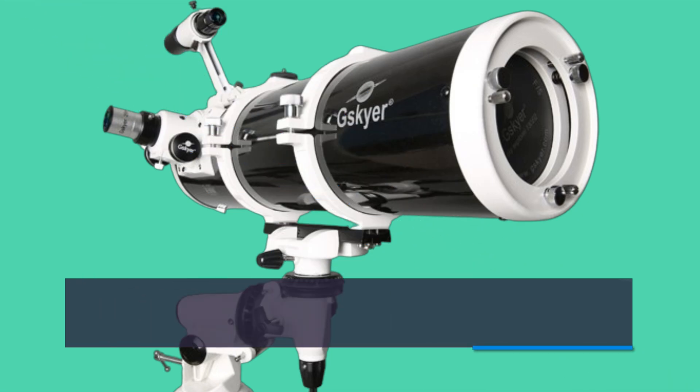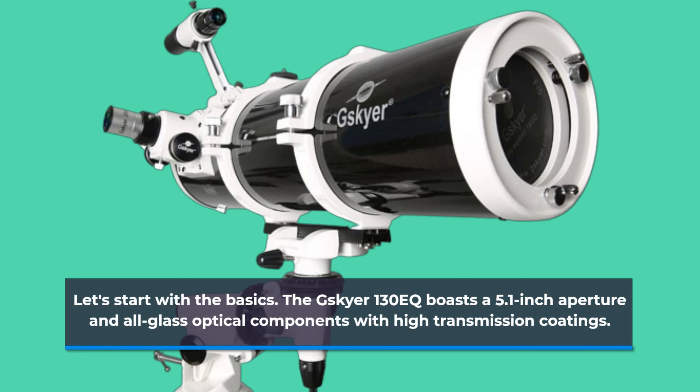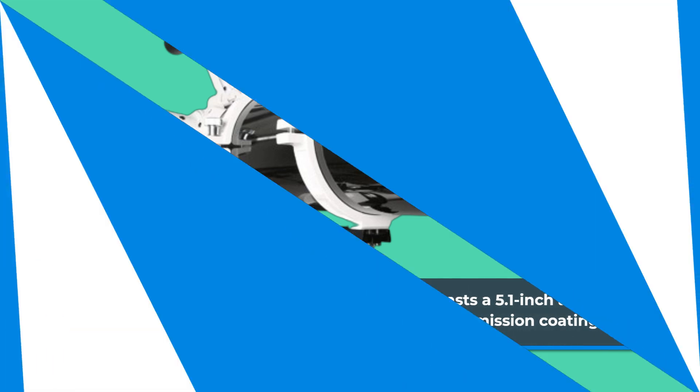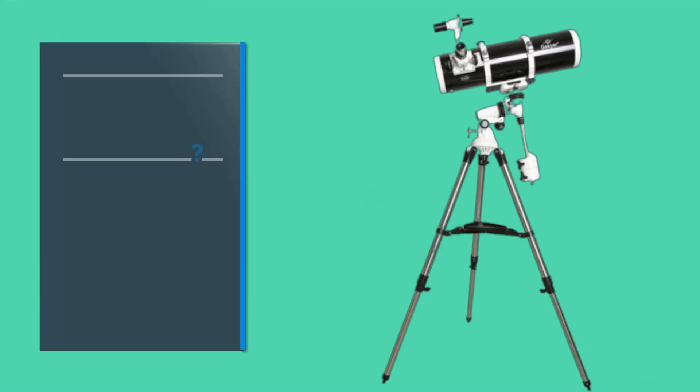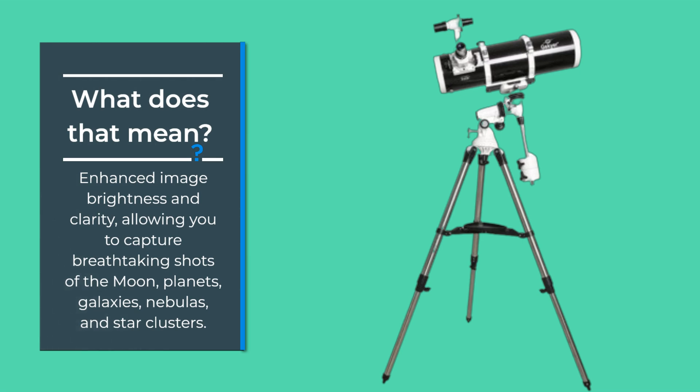Let's start with the basics. The GSKIA 130EQ boasts a 5.1-inch aperture and all-glass optical components with high transmission coatings. What does that mean? Enhanced image brightness and clarity, allowing you to capture breathtaking shots of the moon, planets, galaxies, nebulas, and star clusters.